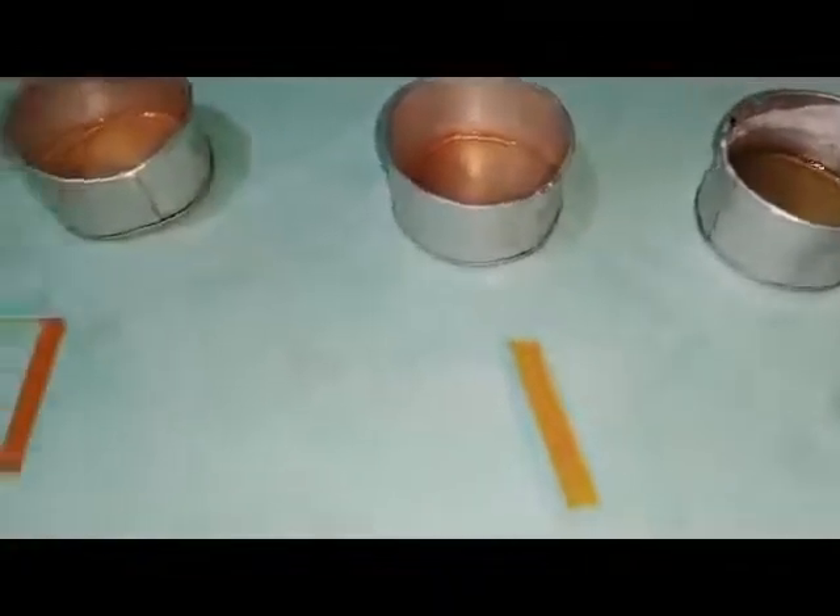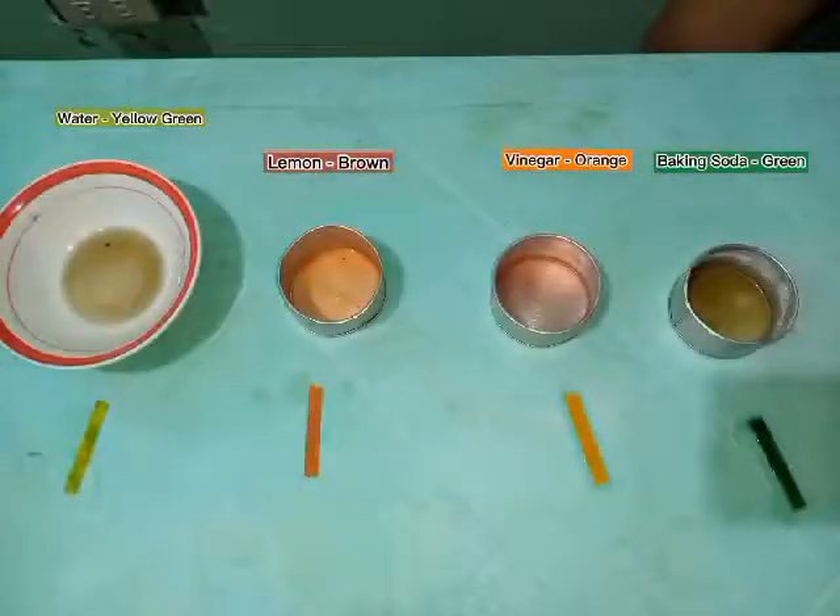And these are all the outcomes of our experiment — the comparison of the level of acidity of baking soda, vinegar, lemon, and water.